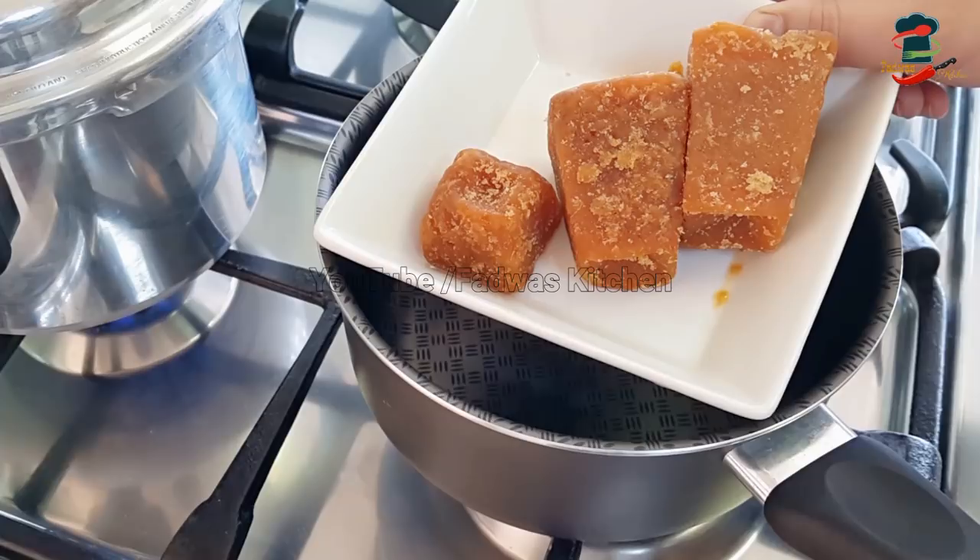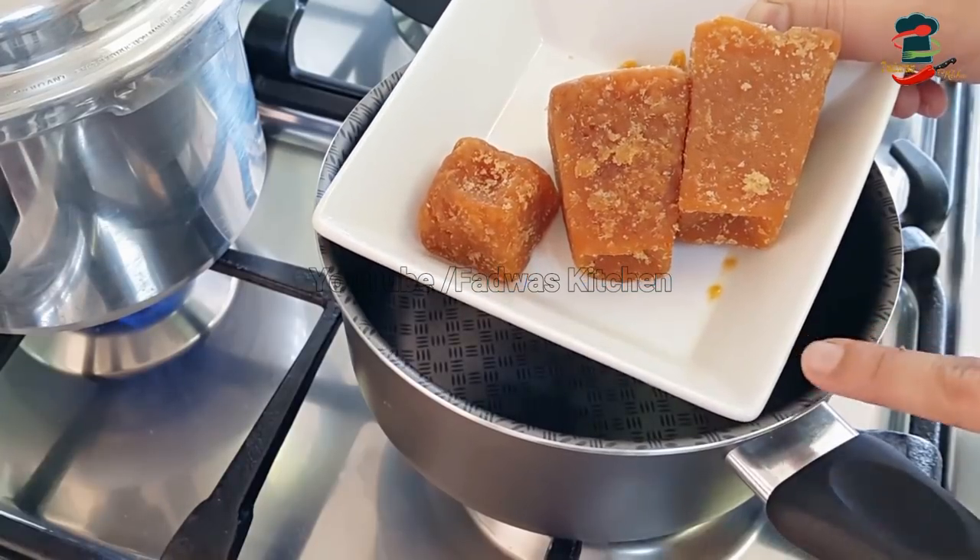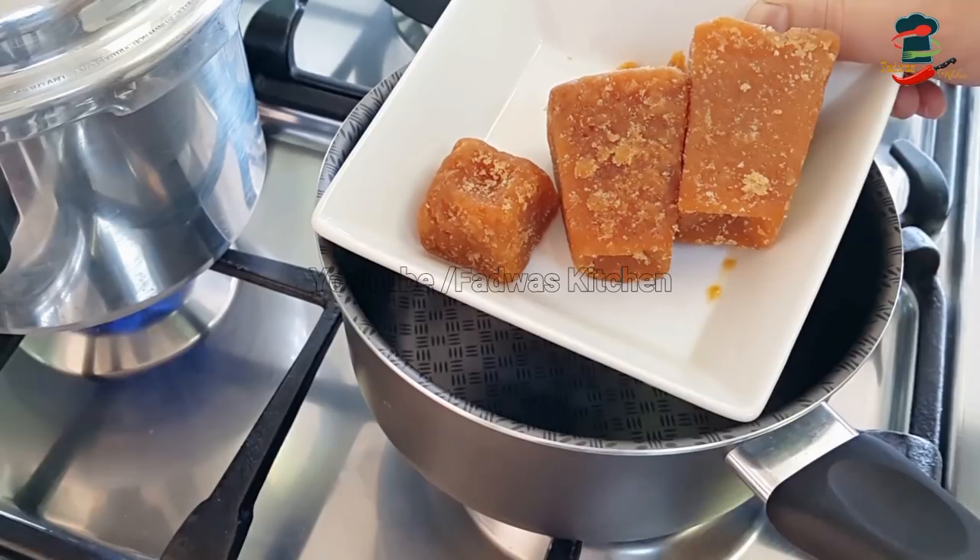We will put it in the cooker. When we put it on a high flame, we will lower it to medium flame. Because on full high flame, the heat will be made.